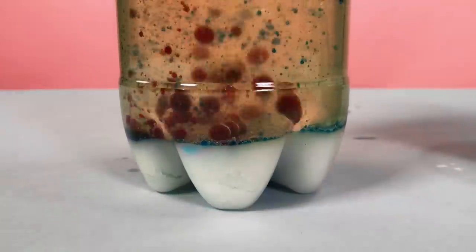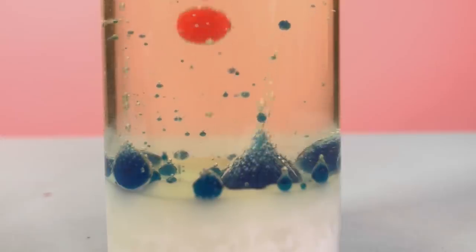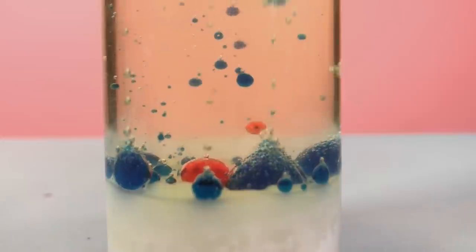The second concept is a chemical reaction that occurs when our vinegar drops through the oil and hits the baking soda. As soon as vinegar and baking soda come into contact, a chemical reaction occurs and gas bubbles are formed.